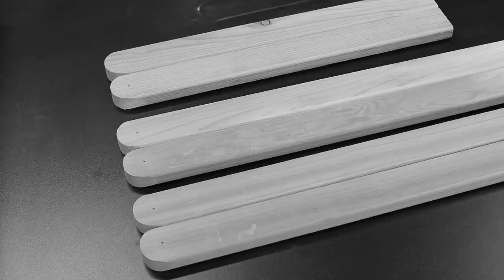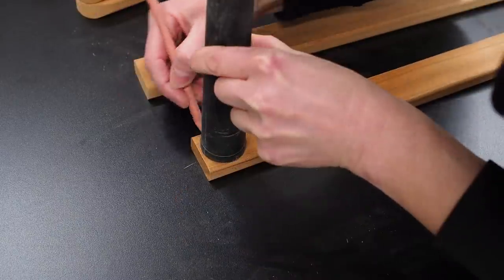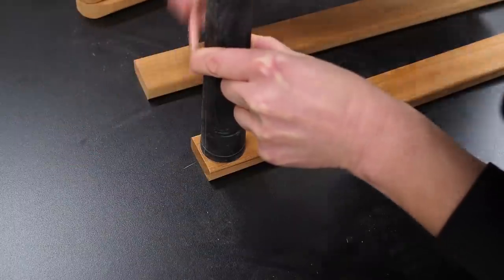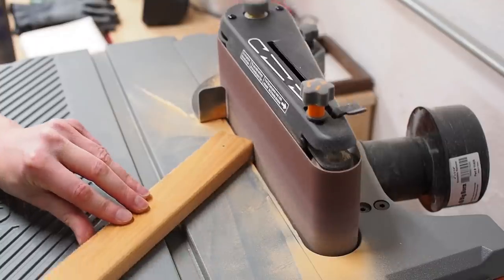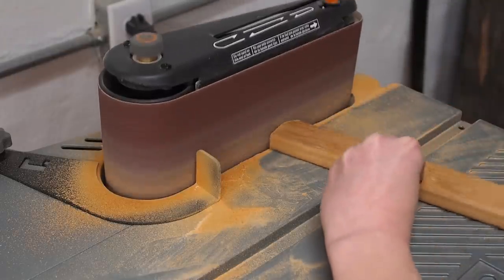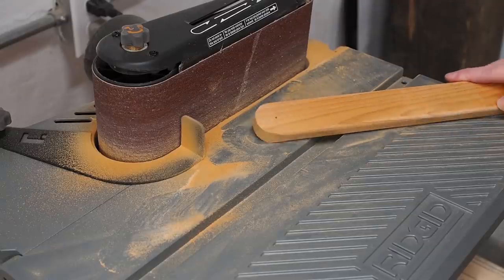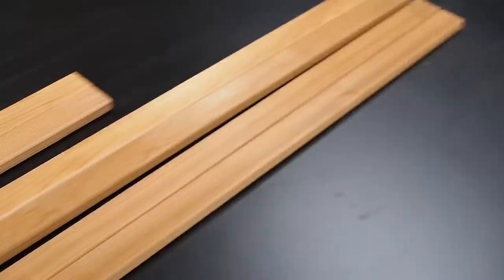I want to make the ends rounded, so I found a circular object with the same width as my board and used it to trace out a semicircle. I then took it over to my belt sander and slowly sanded away the corners, progressively sculpting until I reached the line and was left with a rounded edge. I repeated this for all six pieces.